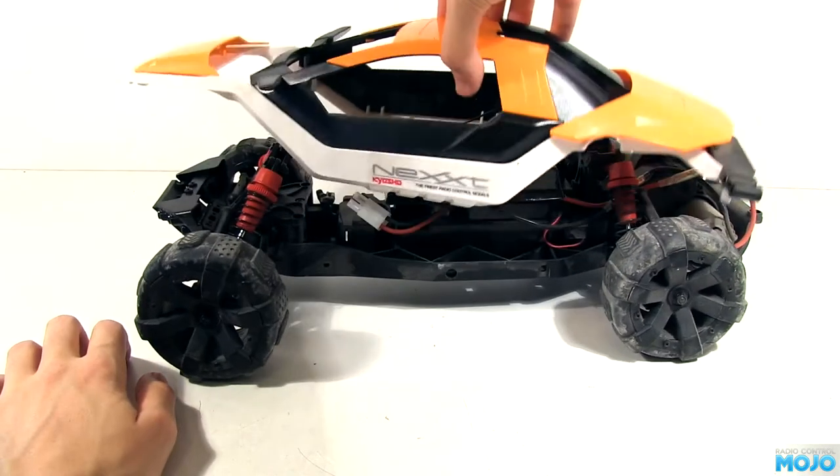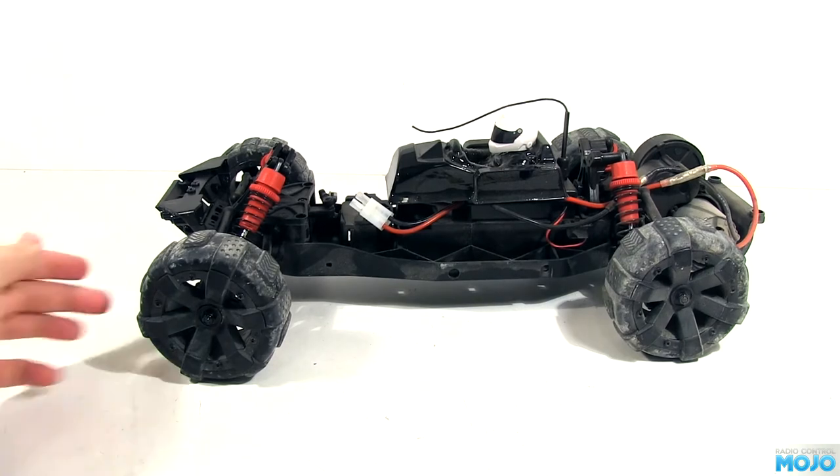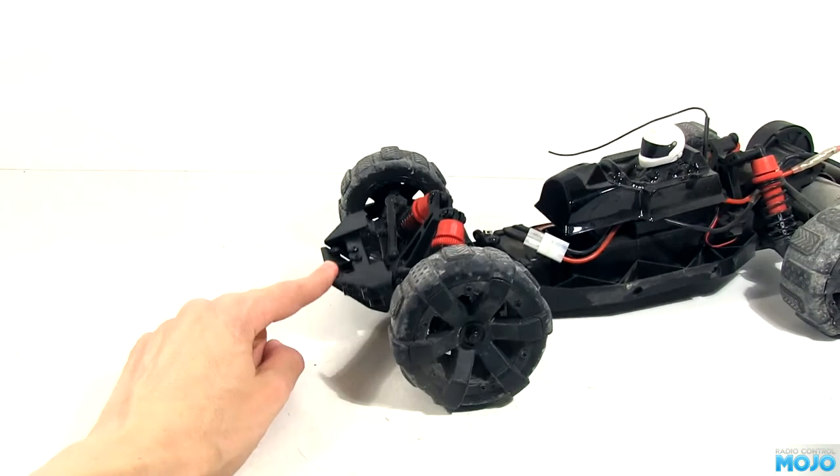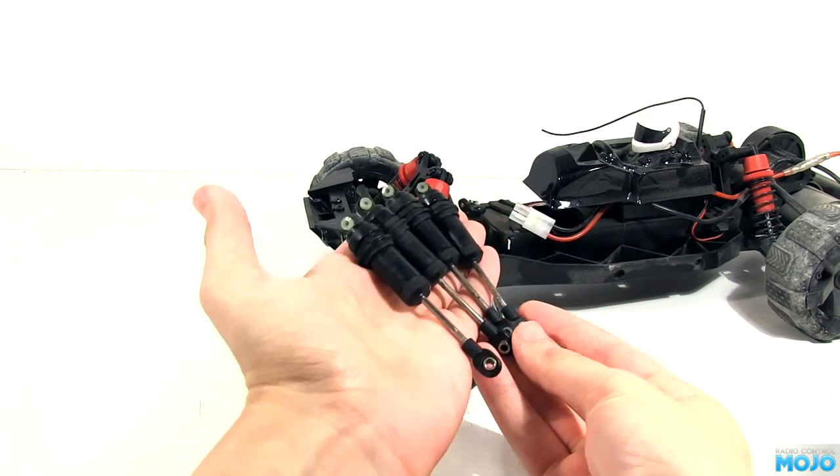I've already unbolted the body, so that can just lift off. First for the upgrades are the friction shocks. As we saw in the first video, the stock ones have no damping whatsoever, which means the wheels spend most of their time off the ground. So that means less speed, less steering and less grip. Not good.